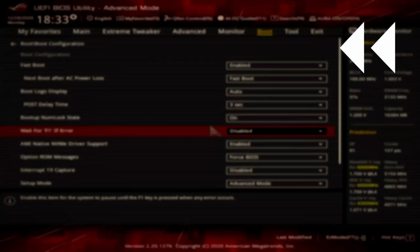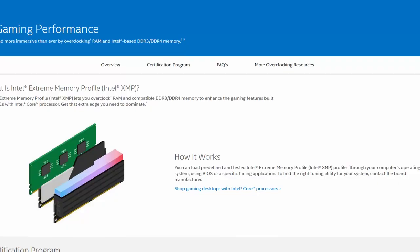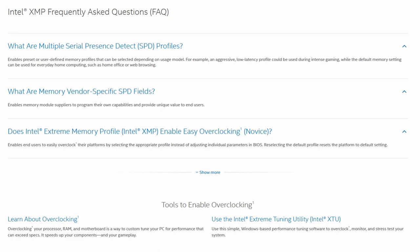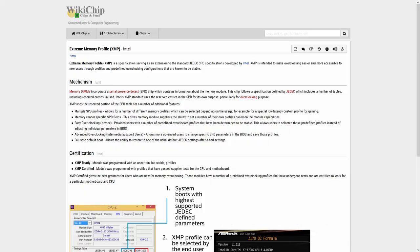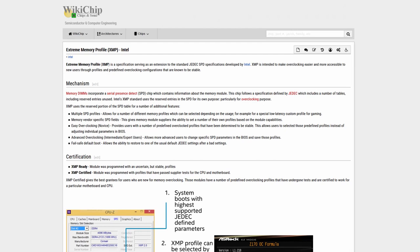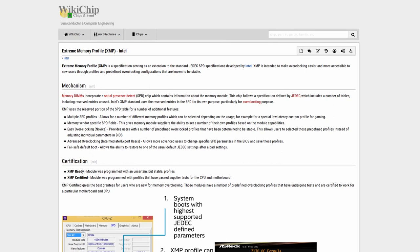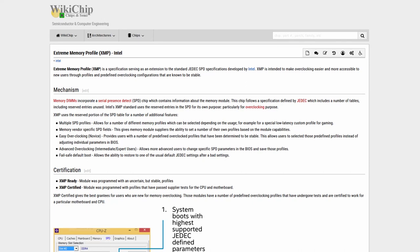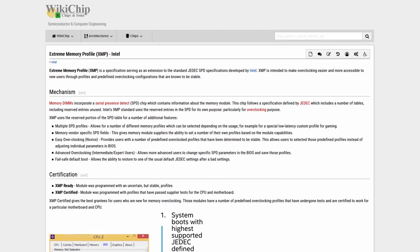Now let's rewind and go over each of the BIOS settings and explain why I'm using them. Intel XMP — Extreme Memory Profile — is a technology that allows you to automatically overclock the system memory for more system performance. XMP is an extension to the standard JEDEC specification that allows a memory vendor to program different settings onto memory sticks, including the memory frequency, timings, and voltage. The Intel XMP standard uses this extension for overclocking purposes and adds features: multiple SPD profiles, memory vendor-specific SPD fields, easy overclocking via predefined profiles, advanced overclocking for changing specific parameters, and a failsafe default boot to restore JEDEC specifications after a bad configuration.